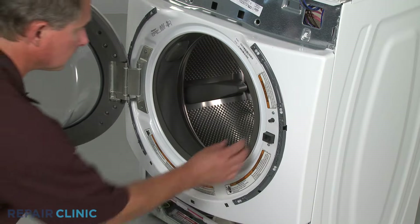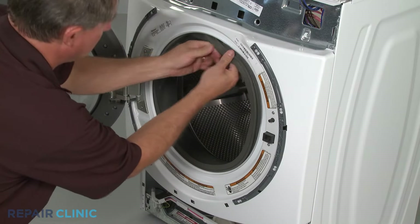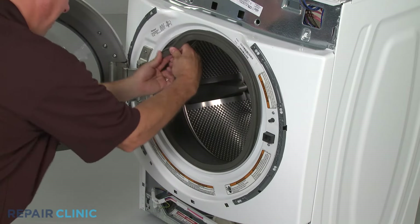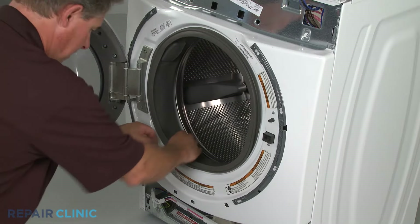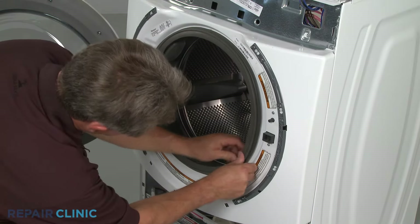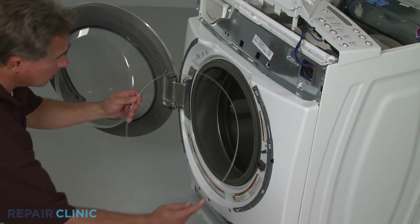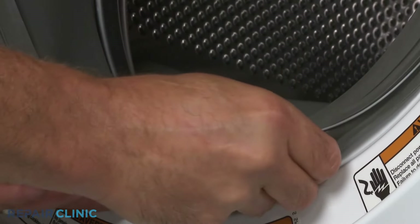Position the door boot seal on the lip of the front panel. Replace the spring clamp to secure the seal, making sure the spring is at the bottom.